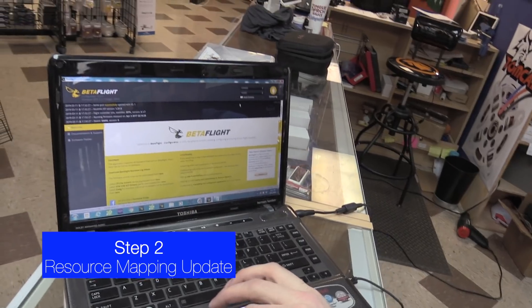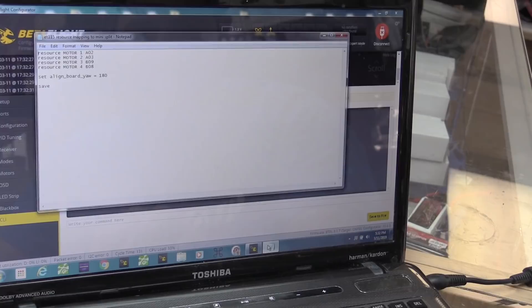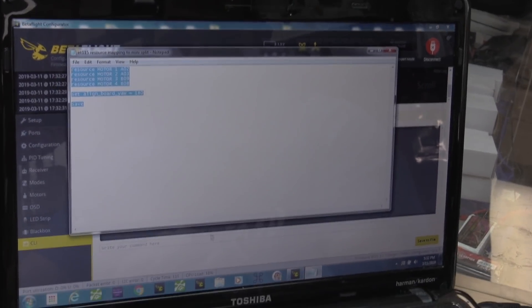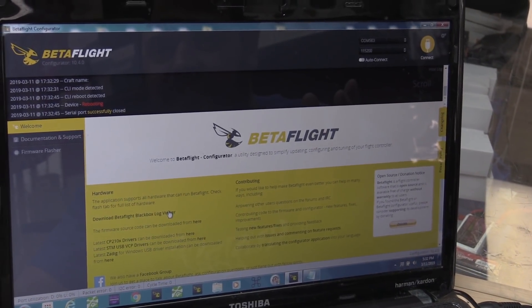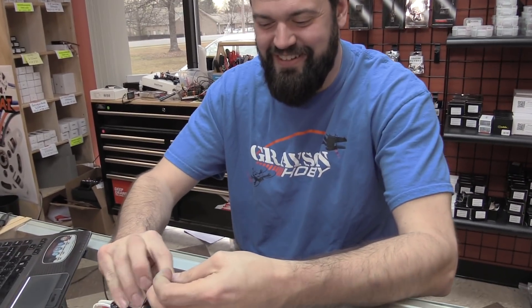Go ahead and connect to Betaflight, then go to the CLI. The file that you guys will get from us is just a bunch of text — you'll copy it, go to the command line, and paste it. Hit enter, it's going to reboot, and that's it. The last video we did, we took it apart and it took an hour and a half. That is literally all you need to do. That's why I gave the look when you said let's take it apart — there's no need.